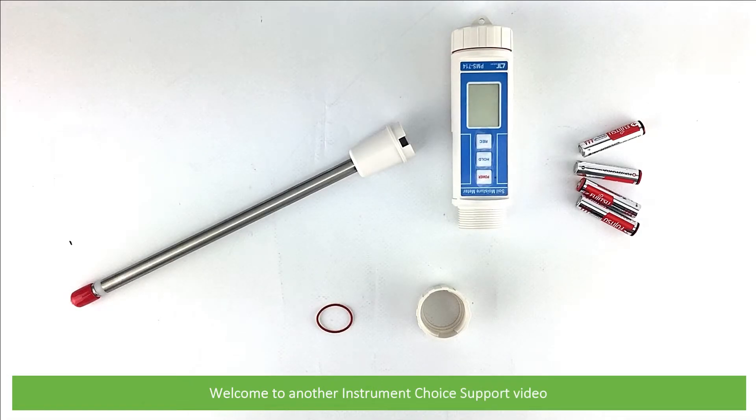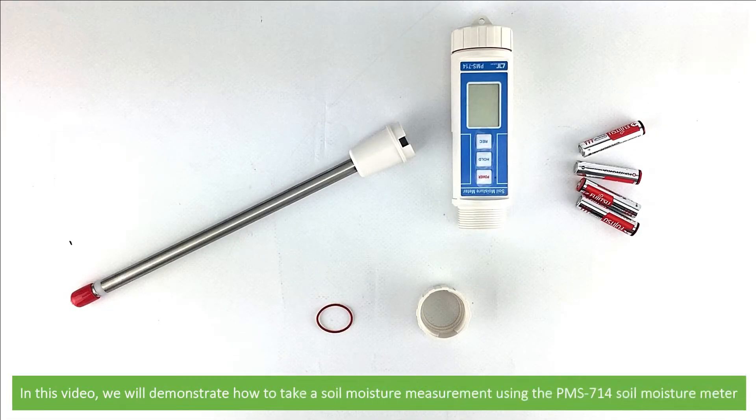Hi and welcome to another Instrument Choice support video. In this video we'll demonstrate how to take a soil moisture measurement using the PMS714 soil moisture meter.